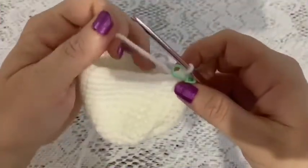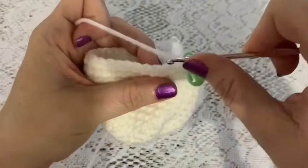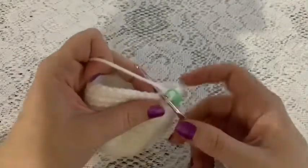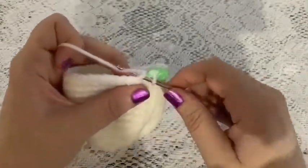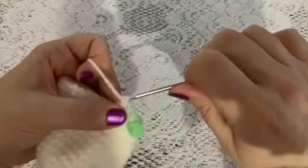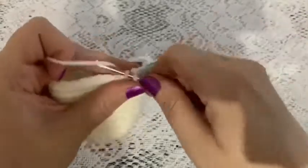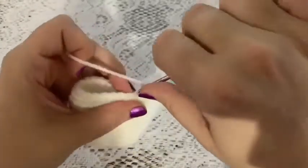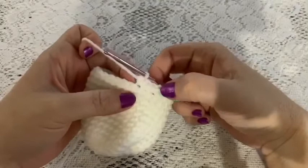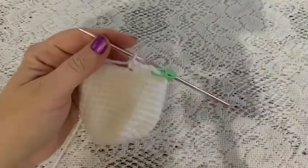For round sixteen, work in the back loop only — instead of going through the stitch normally, come in from the top and catch just the back loop. The repeating sequence for this round is one increase followed by two single crochet, working back loop only all the way around. At the end you should have forty stitches.